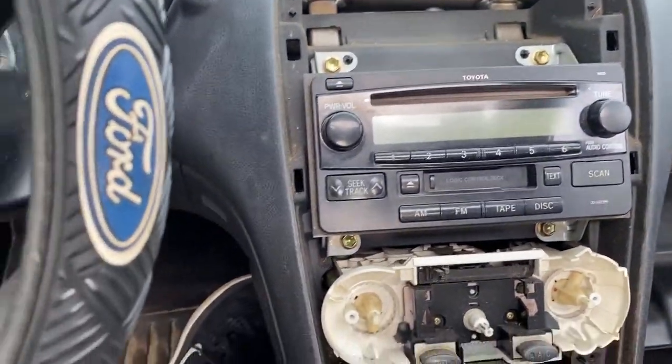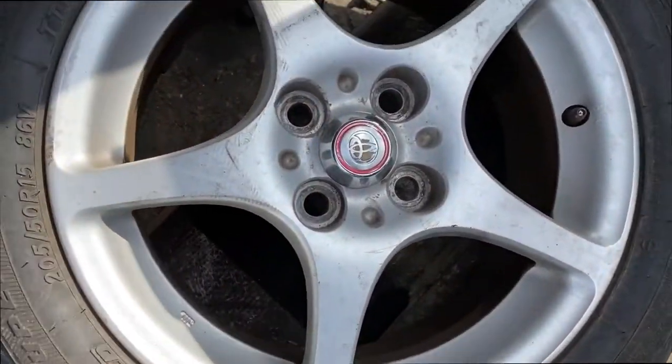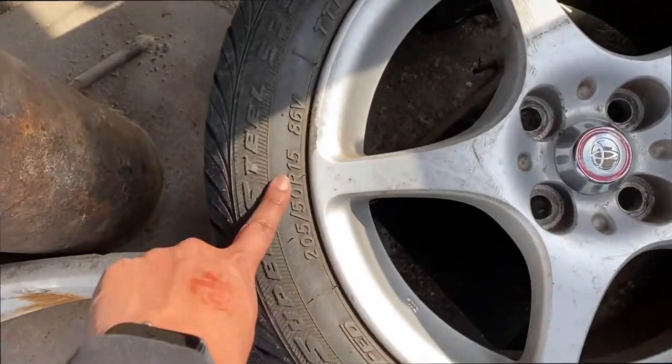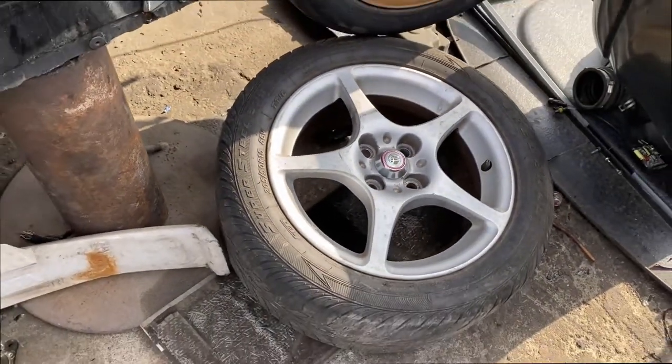Never seen this — four-lug GTS rims on 15s. These being here is a trip.